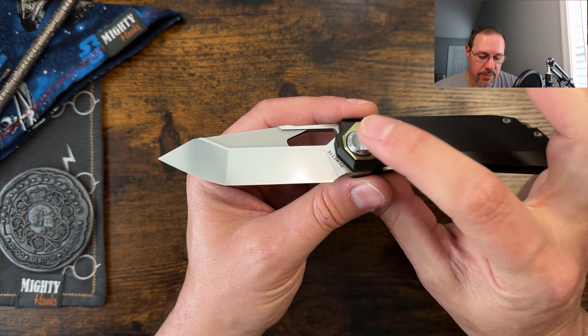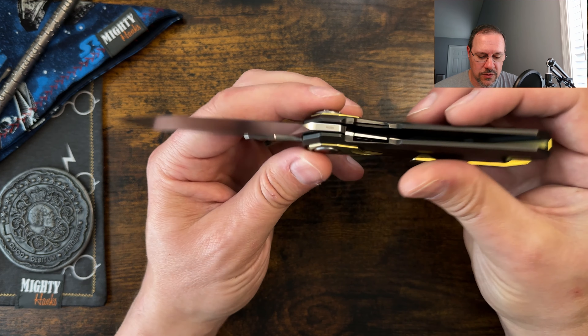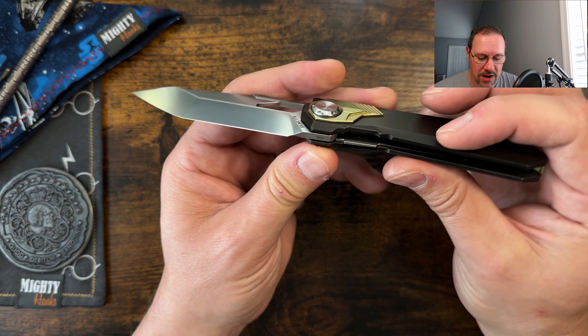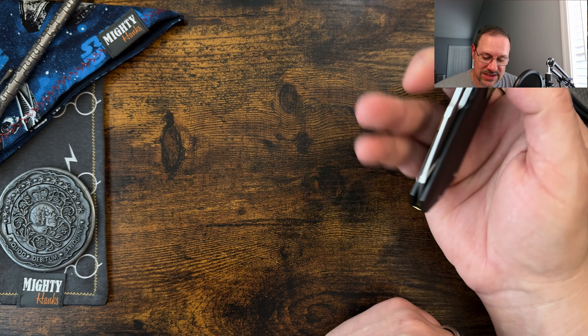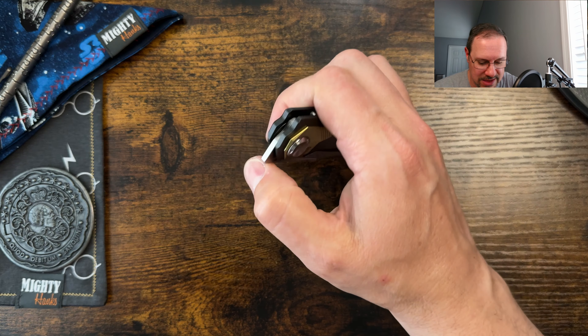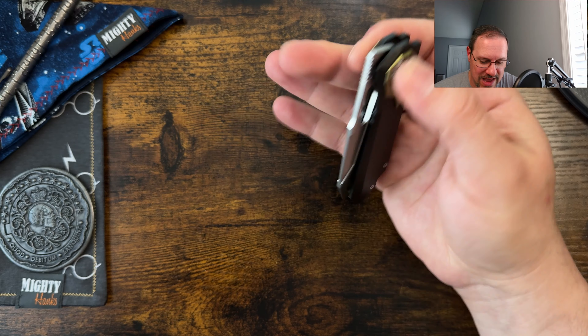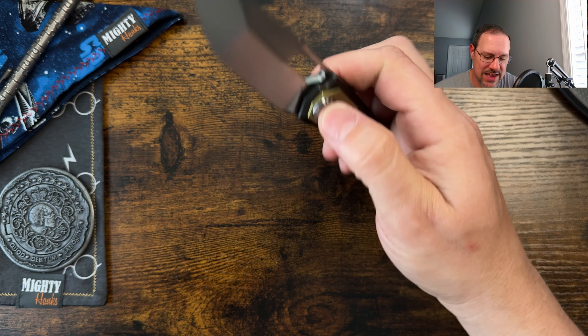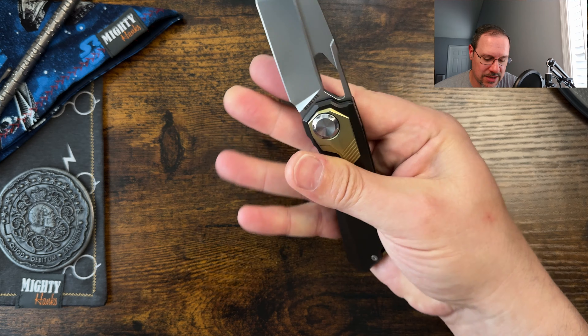What we're looking at is a pivot plunge lock that operates the liner lock — a really cool feature they went with. I really like it, I think it's very innovative. I love to see stuff like this instead of just plunge button locks. The action on this one is excellent, very snappy detent, because it actually has a real detent on it.